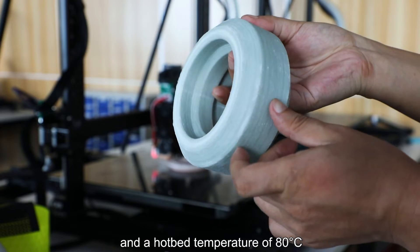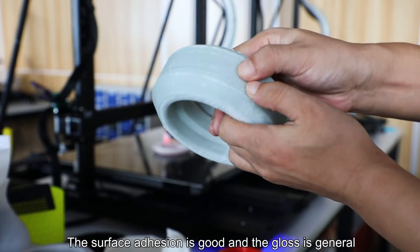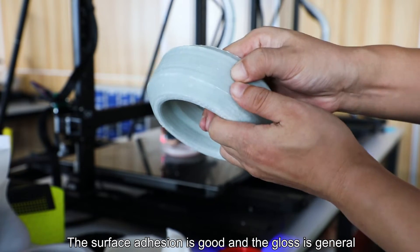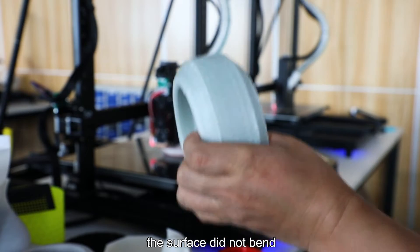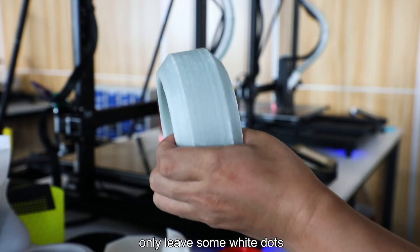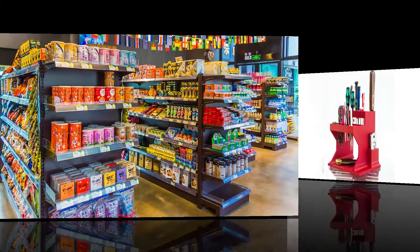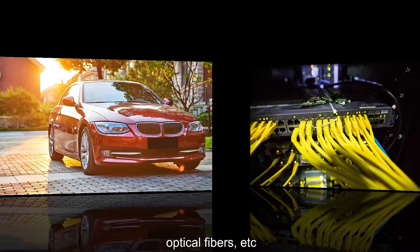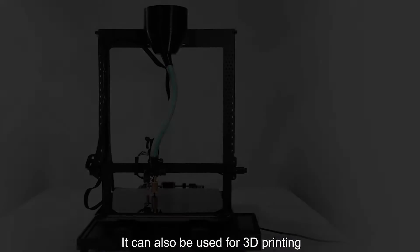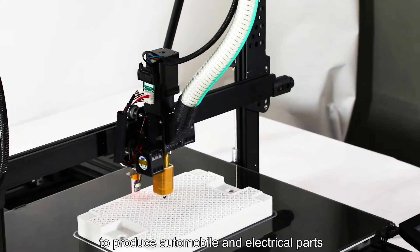The surface adhesion is good and the gloss is general. After several times of press and impact, the surface didn't bend, only leaving some white dots. PP materials are widely used in food packaging, household goods, automobiles, optical fibers, etc.